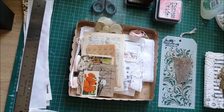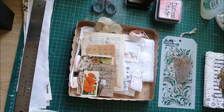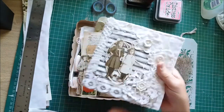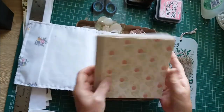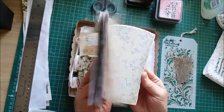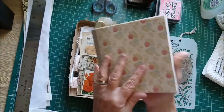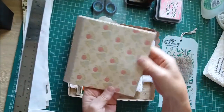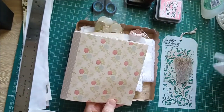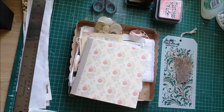Hi everyone, welcome back to my craft along. This is part three. In part one I did the cover, put the cover together, and in part two I selected all the pages. I've now got them in the order I want, cut them to size, and everything I need for them to start to be decorated, so I'm just going to start decorating the pages.